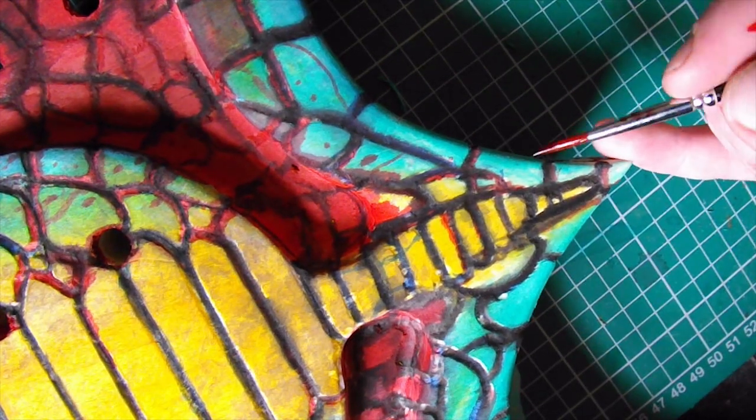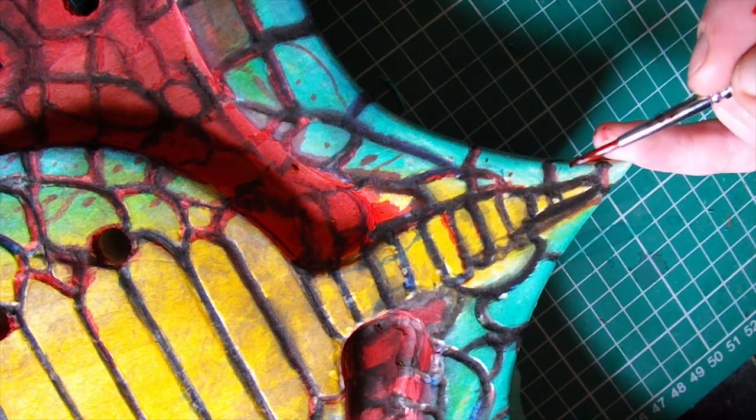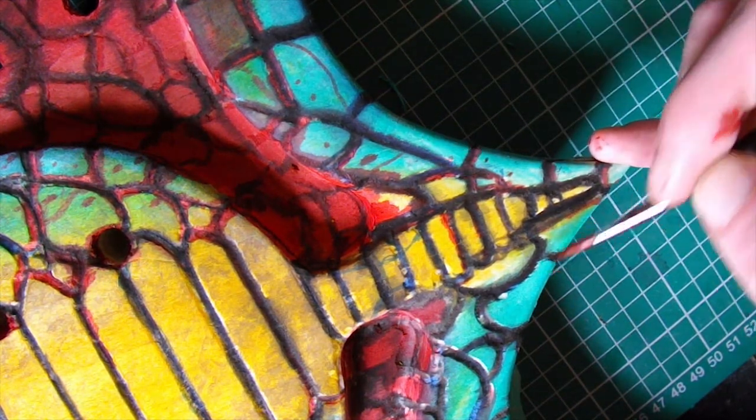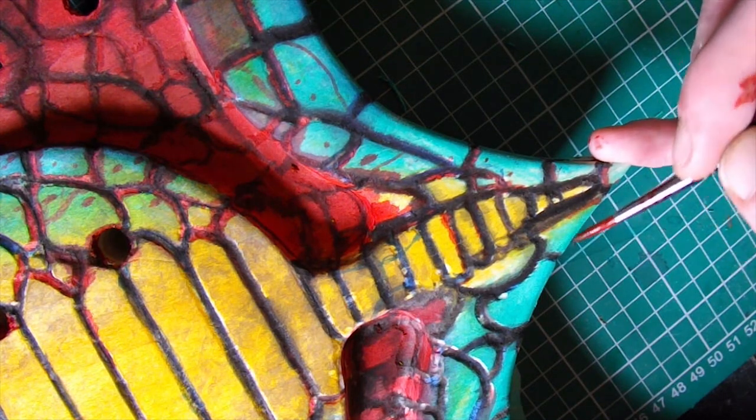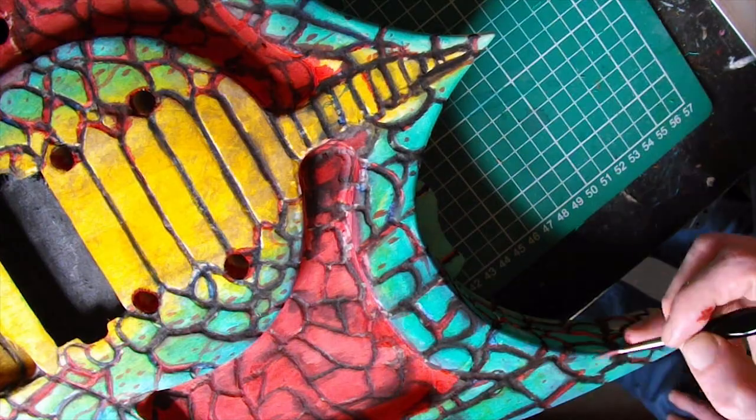I popped some red spots on the scales. You won't really be able to see this when it's finished because it's going to have green and a bit of brown over the top of it, but you'll be able to see a bit. So, adding in detail.